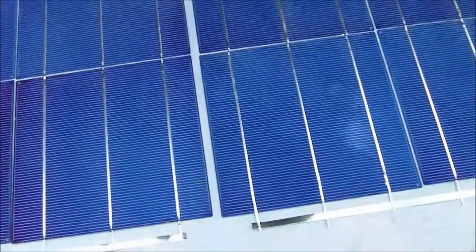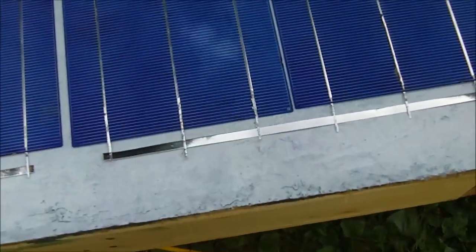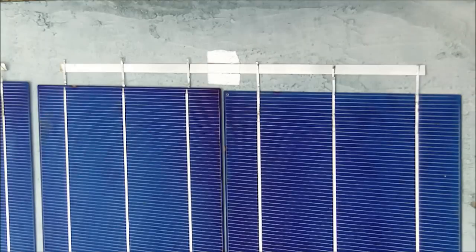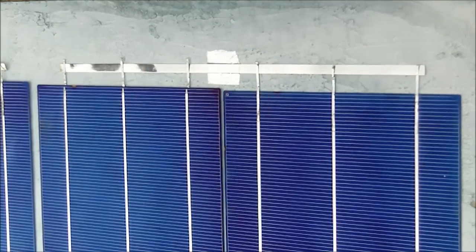I'm going to tape them down and then solder all the contacts. I sometimes use a little end of a brush to hold the wire down as I'm soldering.